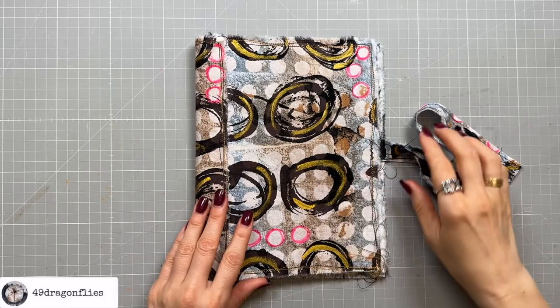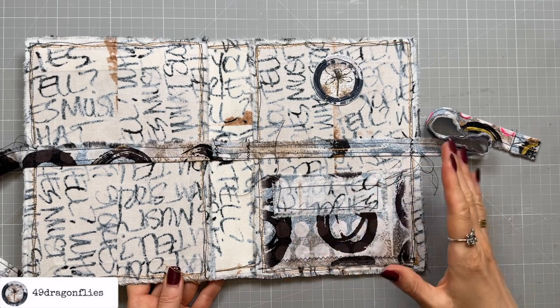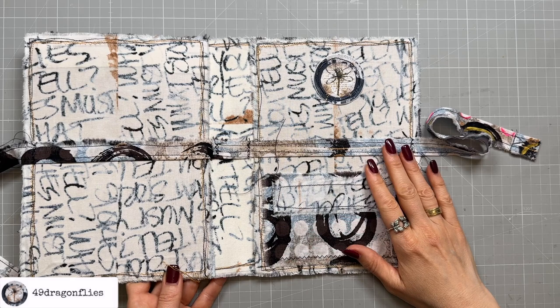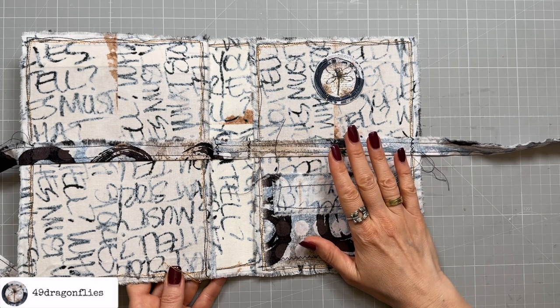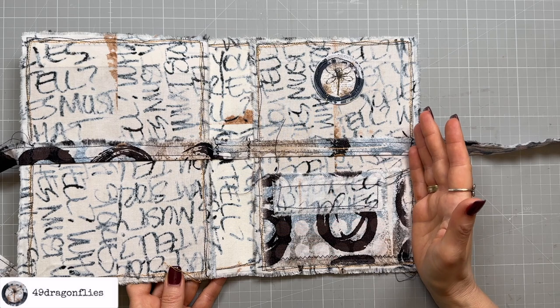In a recent video I showed you how I made this cover out of another cover that I had made, and this was supposed to become my art journal which then turned out to be too big. So I've been thinking about what I could use this for, and I think the best idea is to make an ephemera storage book out of it.